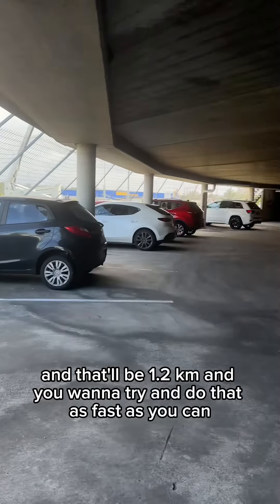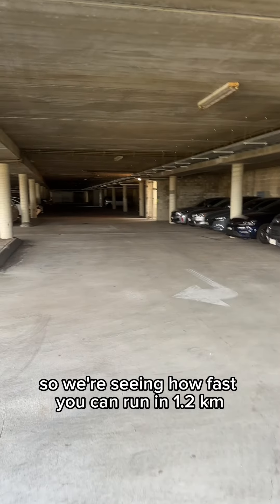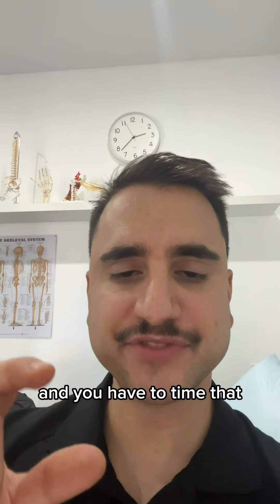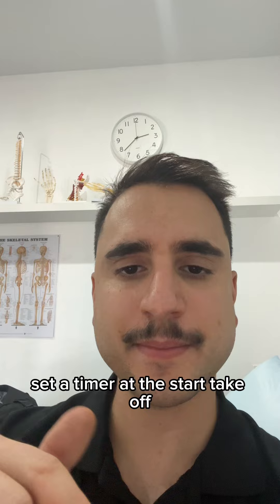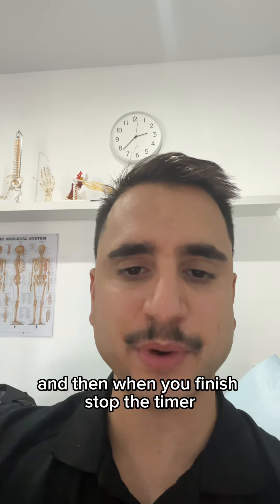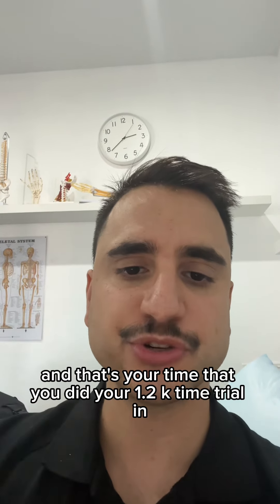You want to try and do that as fast as you can — we're seeing how fast you can run 1.2 kilometers. Remember to time it with your phone: set a timer at the start, take off, and when you finish, stop the timer. That's your 1.2k time trial result.